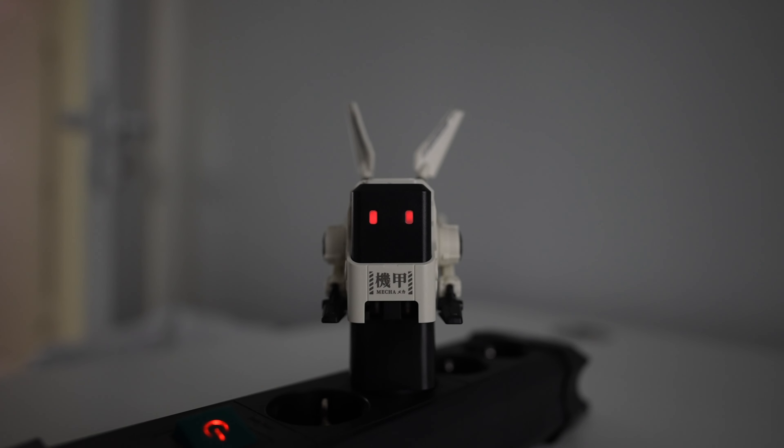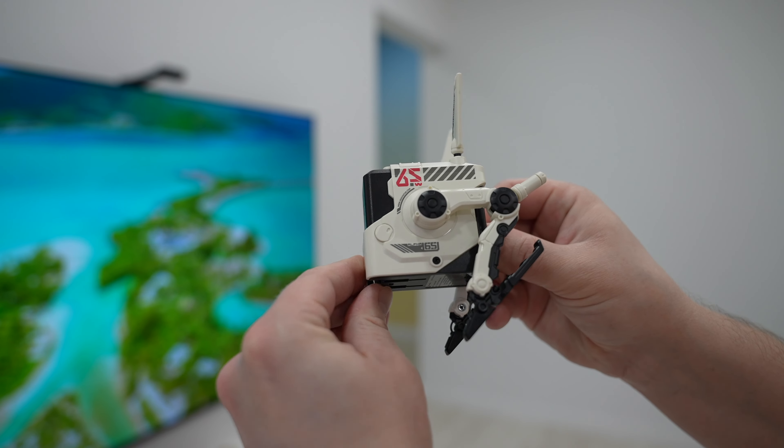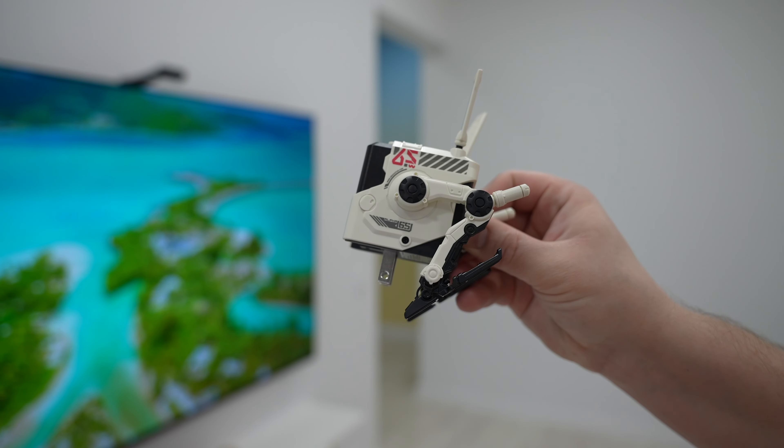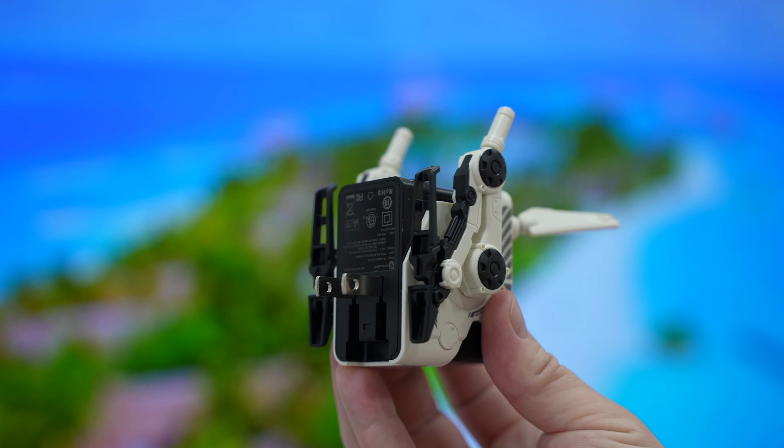In addition, the charger has all the latest protective chips so you can leave it plugged in with peace of mind. The Alpha 65 charger is available for US, UK, and EU plugs.